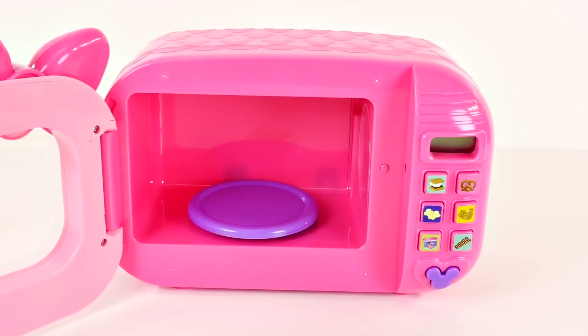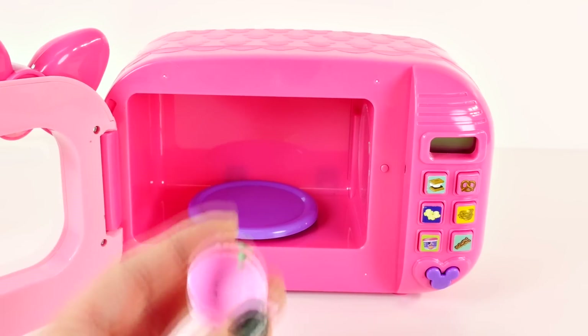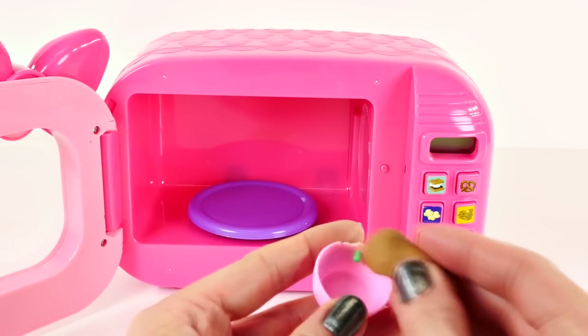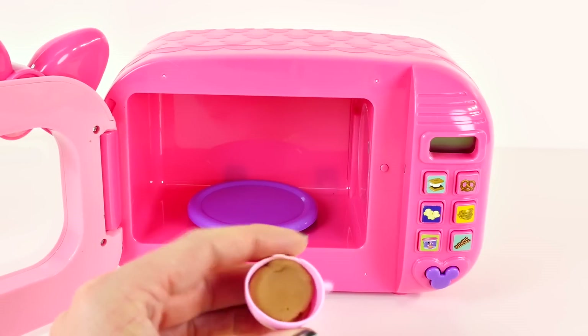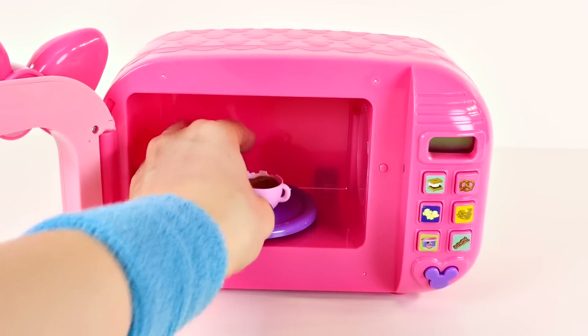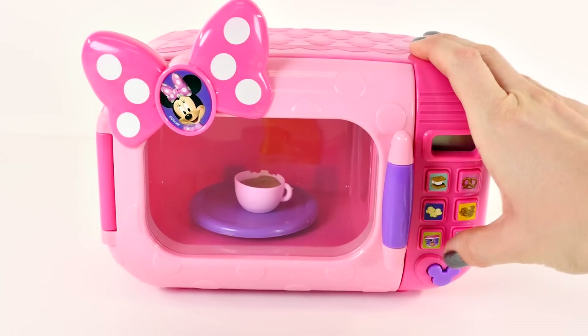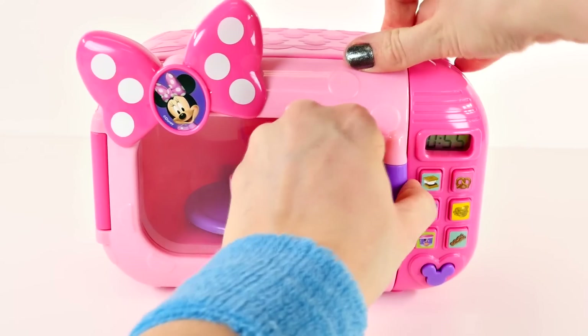What else do you guys like to cook in the microwave? In the wintertime I love to make hot chocolate, so I found the little cup and I'm just gonna add some light brown play-doh to it. There it looks like a cup of hot chocolate. I'm gonna use the soup button again — all done!